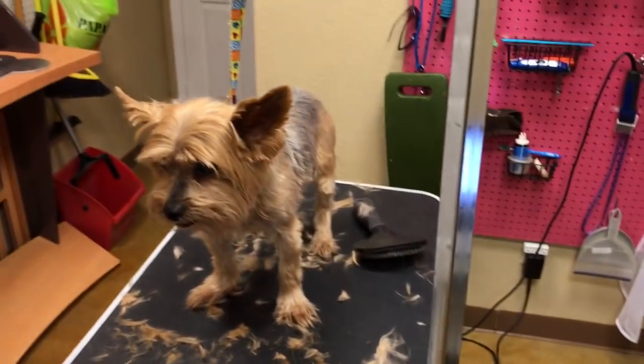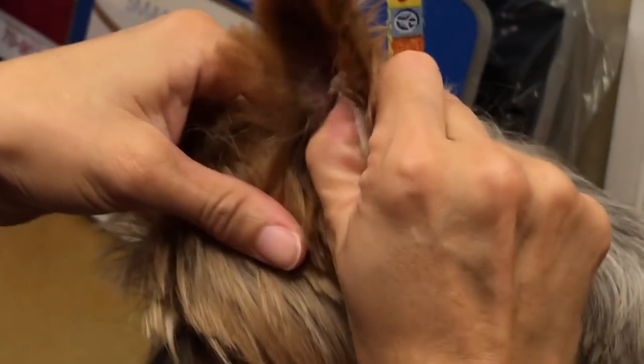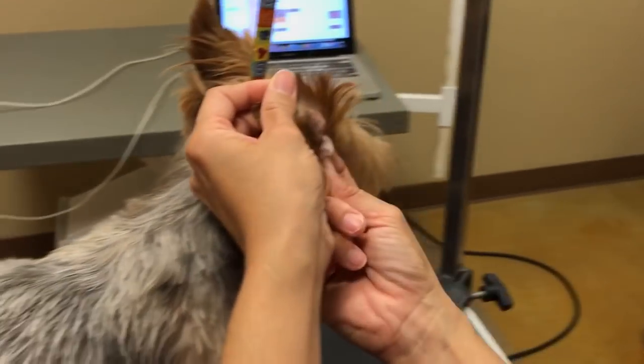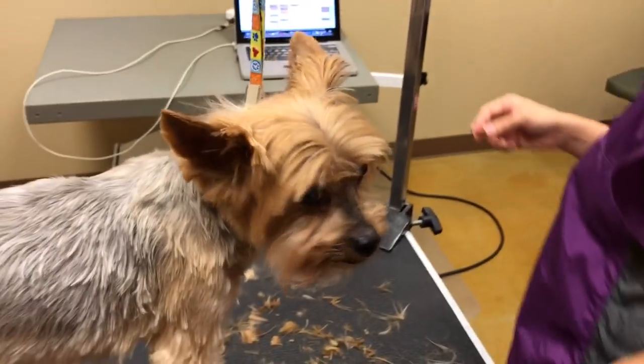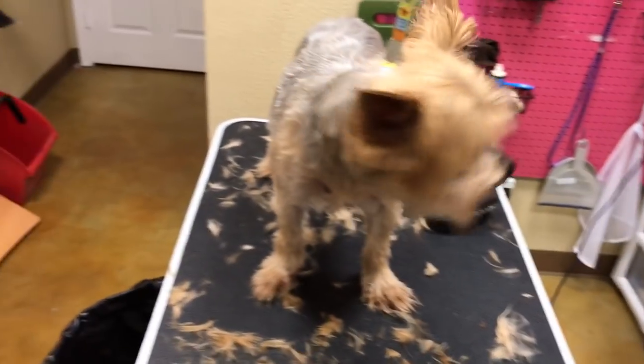I'm just going to clean the ears — they don't look dirty at all. There's some wax in that one. All right, let's see how he does with his pads now — moving to the 40 blade.